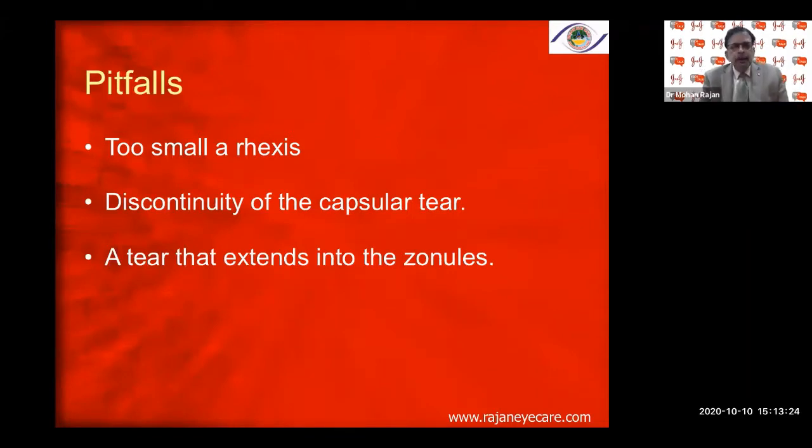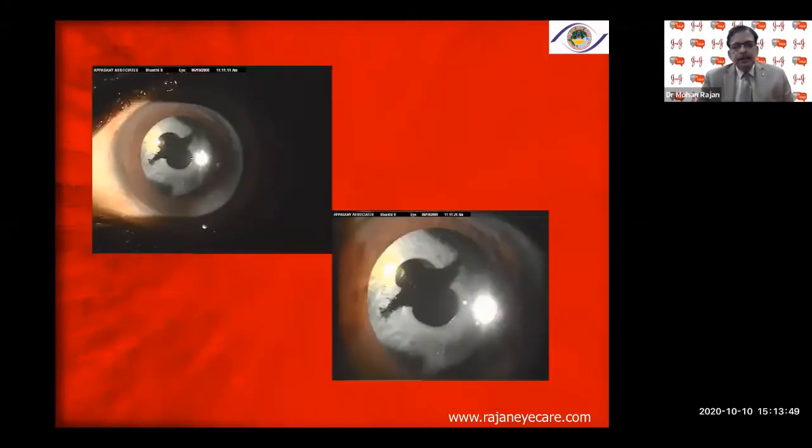If the tear extends to the zonules beyond 7 millimeters, that is dangerous. A very small rhexis can lead to capsular phimosis, which can progress rapidly post-operatively, causing folding of the lens, backward shift of the lens, and a hyperopic shift. In one such case, I had to do laser capsulotomy on both sides to relieve the capsular phimosis.